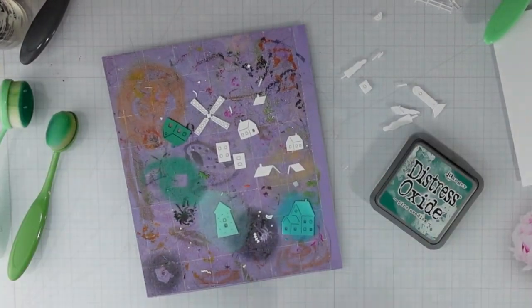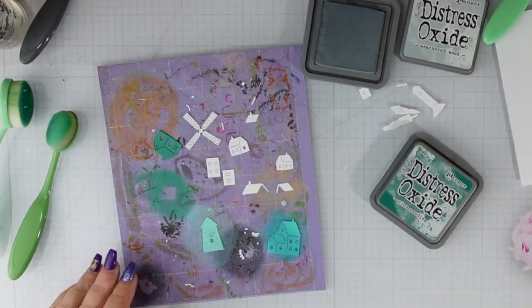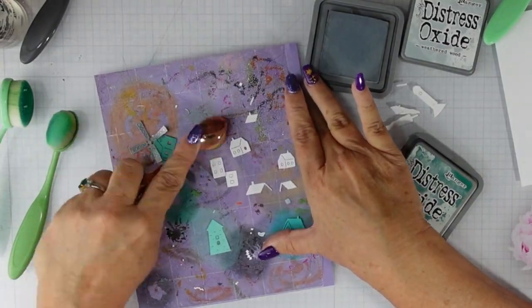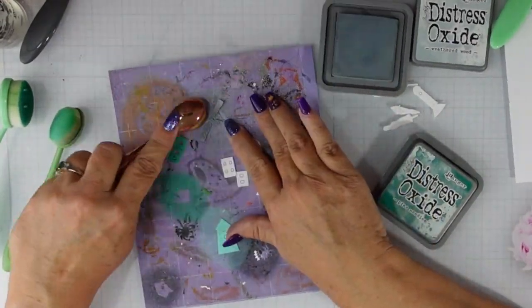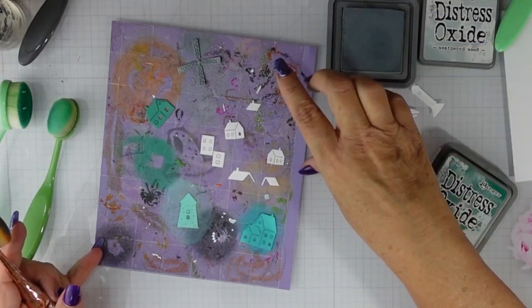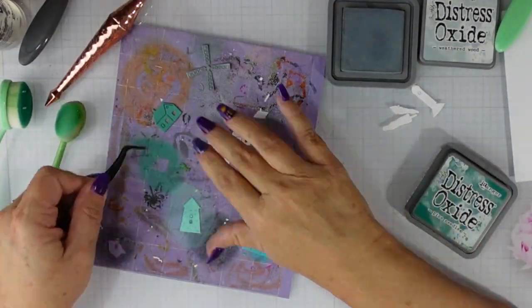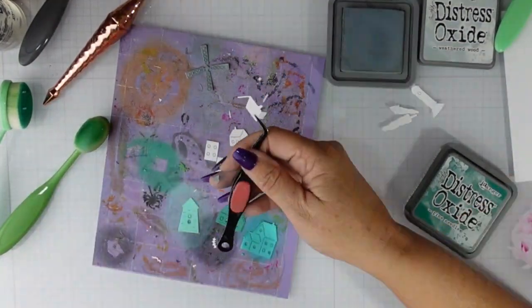I started with Salvage Patina for the house, then added Peacock Feathers. This piece here is Pine Needles — so as I mentioned, I'm going with blues, teals, and greens on this card today. For the windmill blades I brought in some Weathered Wood, as I thought the gray went really well with the blue and green tones. I'm also going to add it to a couple of the rooftops.